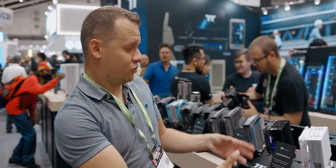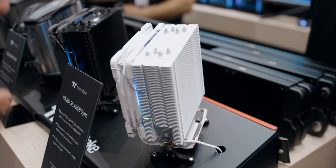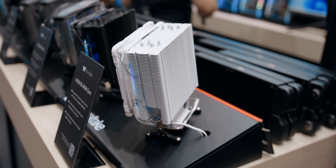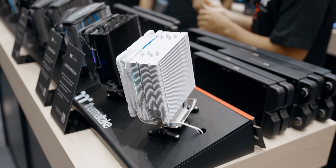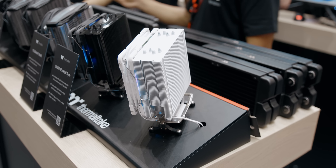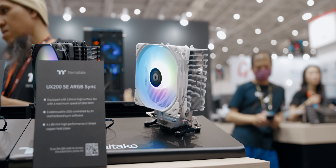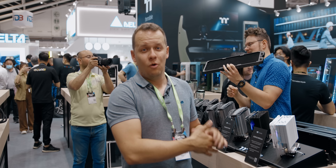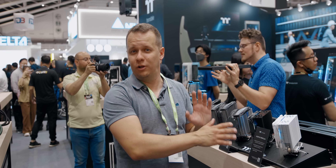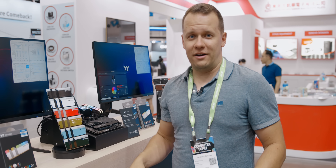There is one new option in Thermaltake's lineup: an entry-level air cooler called the UX200 SE ARGB. This is your basic entry-level piece — it's not going to be a $50-60 item, it's probably going to be around $20 to $30. They're entering a lower price point, which is good because their current offerings were really lacking there. We'll see how this performs in a roundup later this year.